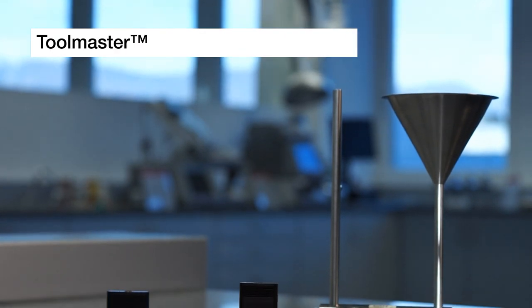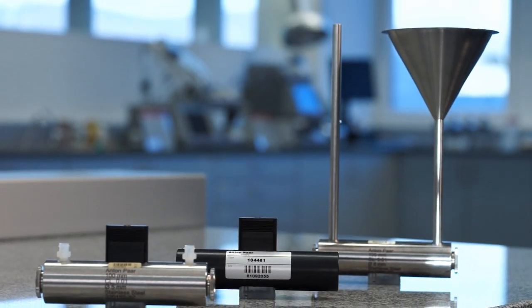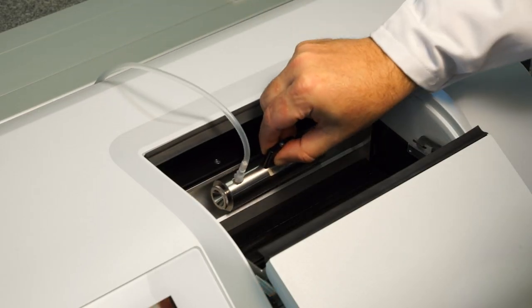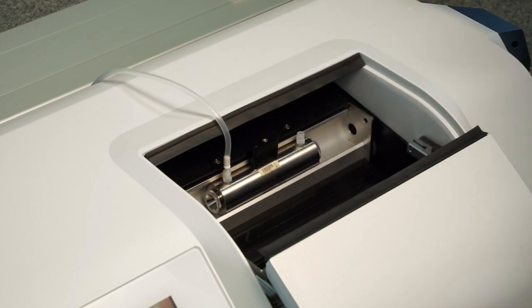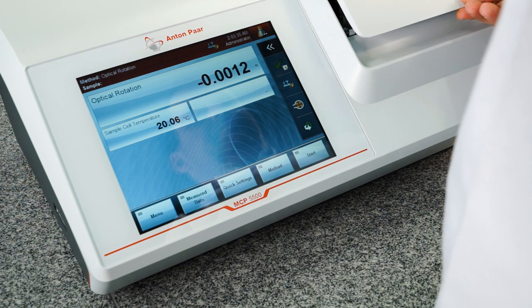The unique Toolmaster technology detects automatically the sample cell being used and checks whether it's the right cell for the measurement concerning mechanical length and material. All data is transferred wirelessly to the instrument. This makes the sample cells waterproofed and easy to handle.